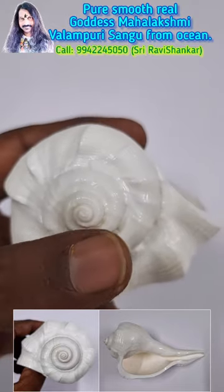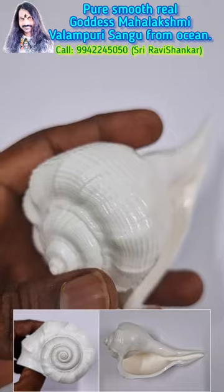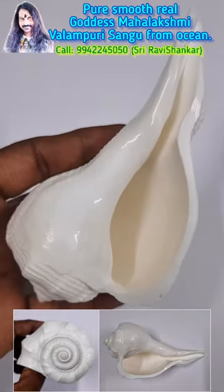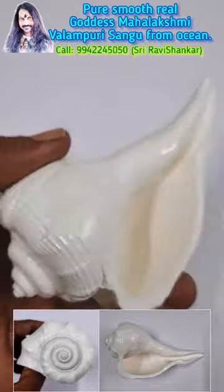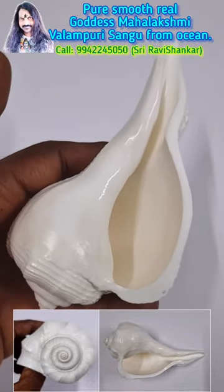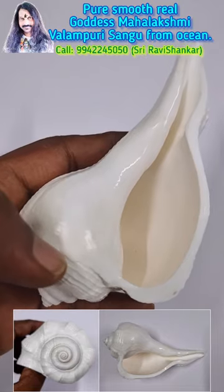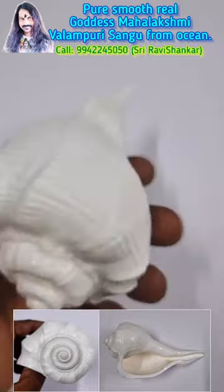See, it is very smooth finishing. Such a finishing you can never get like this — it is very, very rare. Pure white colour, for Goddess Mahalakshmi. It is a right upon punch Valamari Conch and Darshnavati Conch. Pure smooth, real Goddess Mahalakshmi Conch. Fine quality.